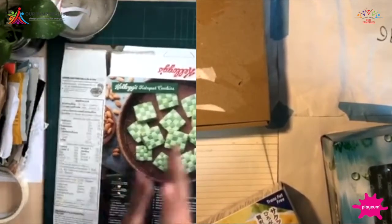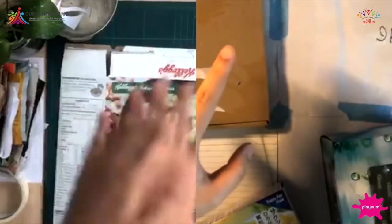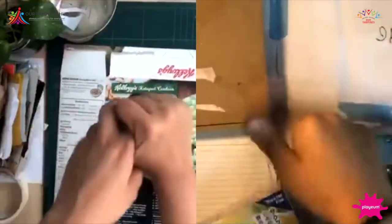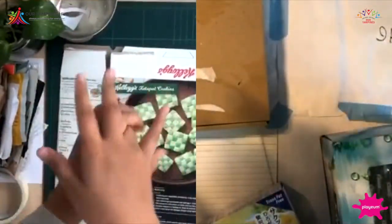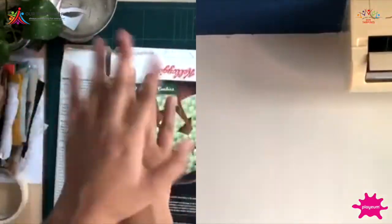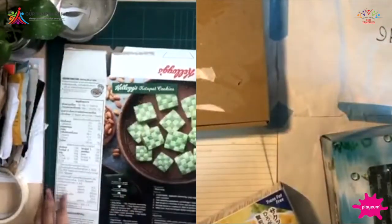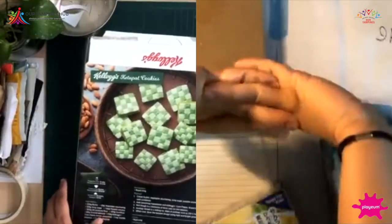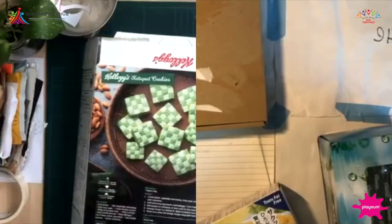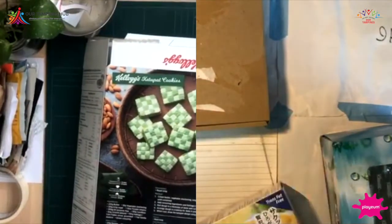Before we start, let's warm up a bit — my hands are a bit cold. Just wiggle them around; you can stand up, shake your hands, or pull your fingers gently, just to wake them up. Okay, I think I'm ready to craft! I'm going to stretch first — oh, that feels good. Yes, let's start!